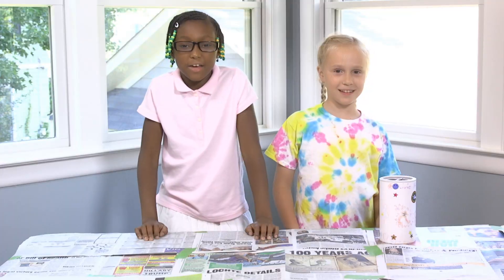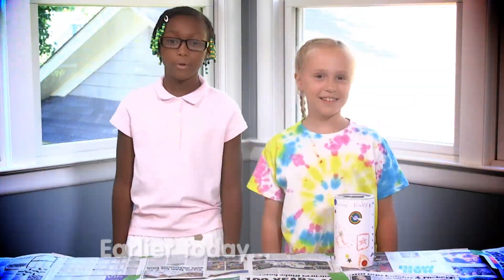Let's see how we put it together. Rewind! Earlier today.